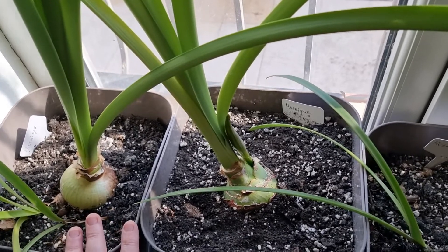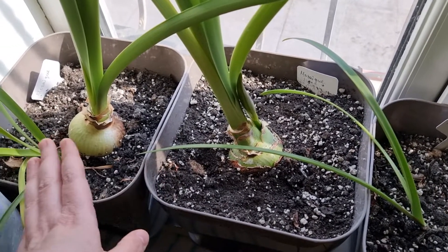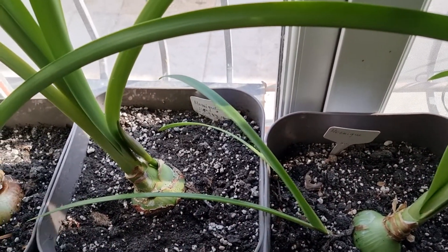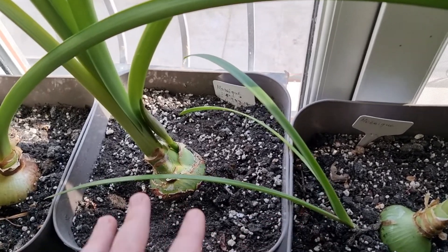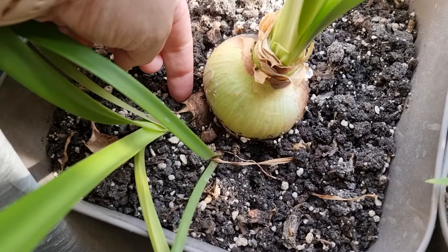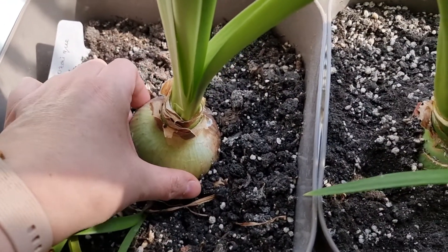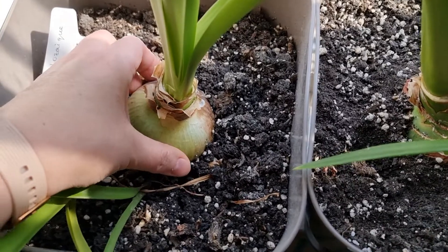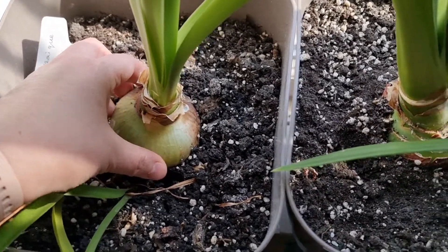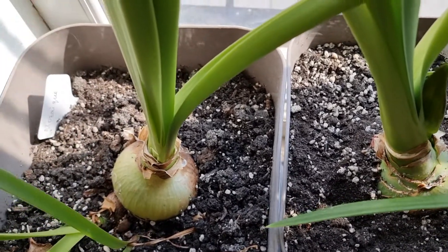In two weeks' time there will be exactly one year since I removed the three bulblets from the detached basal plate. The basal plate gave three bulbs, and the biggest one was about this size. Now, one year later, the bulbs are quite big — they're actually the commercial size, about 25 cm, which is usually how the bulbs are sold in the shop.